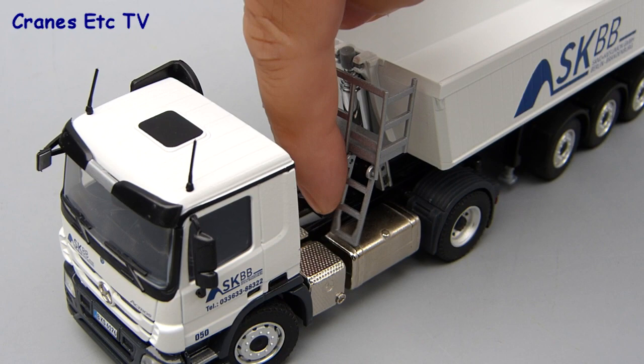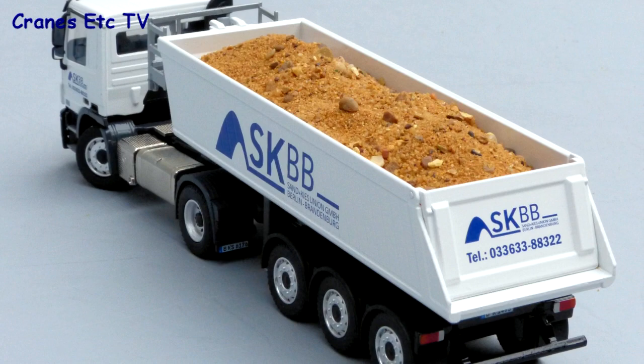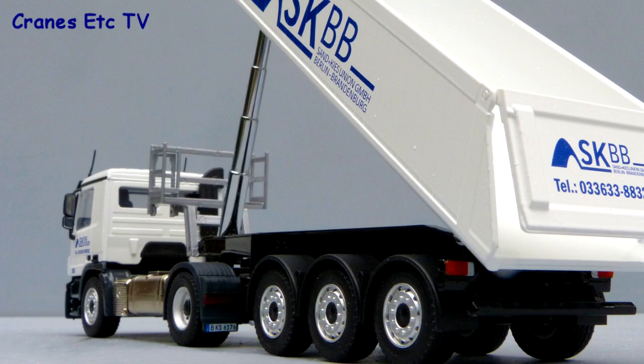There's one other feature on the model and that's the access ladder to the platform, which can be folded down and raised up. This is another solid model by Conrad and it looks good in SKBB colors, and it looks nice if it's loaded up. The detail level on the model is reasonable and the features work well enough, so if you want something that's likely to be a rare limited edition model, then it's recommended.